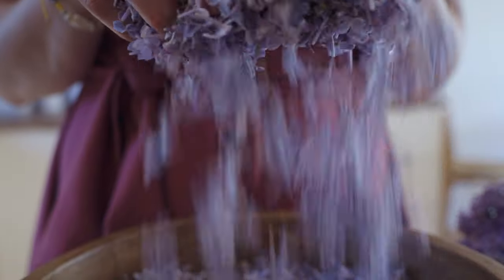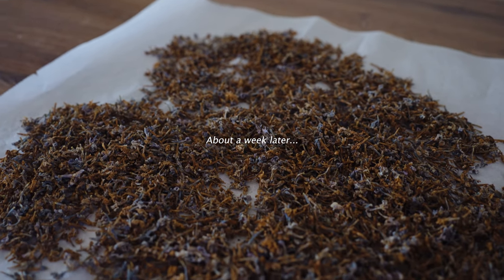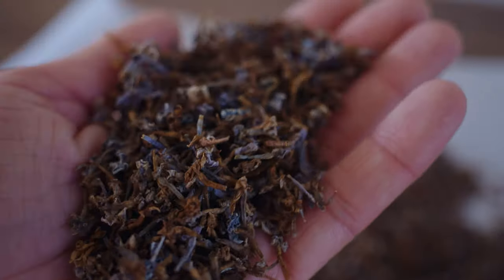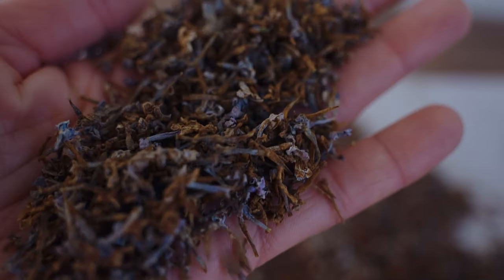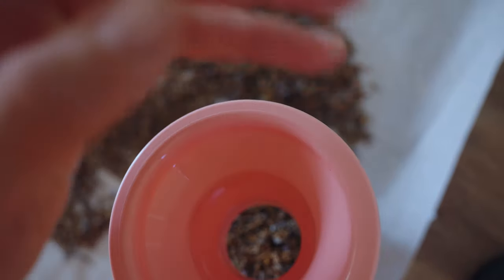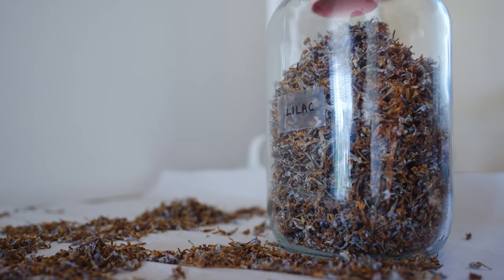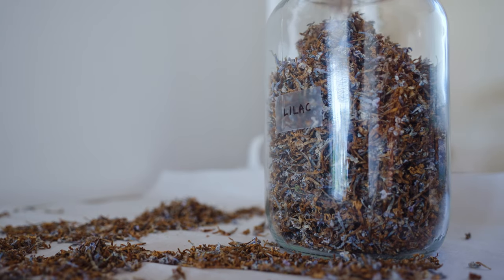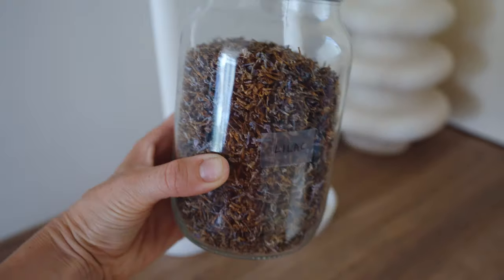For later use, mostly to make tea or tea blends, I dried a batch of lilac flowers. However, this time I failed a bit in preserving their color and scent, as I used the natural dehydration method. I let them dry naturally on my countertop but probably didn't spread them well enough and the airflow was too poor as well, so they turned a bit brownish.